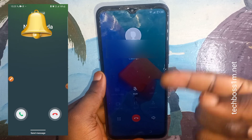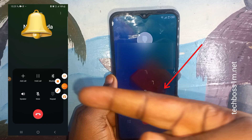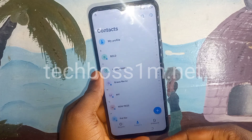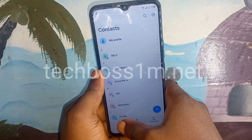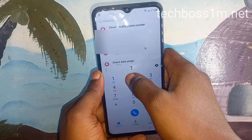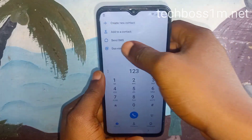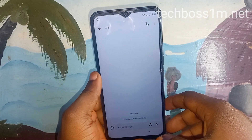Once the person receives the call, you will see the Add Contact option. Click on the contact — this is the most important step, so follow carefully. Click on the contact logo and it will take you to a new page. Enter 1-2-3 and click on Send SMS. Follow me very well.